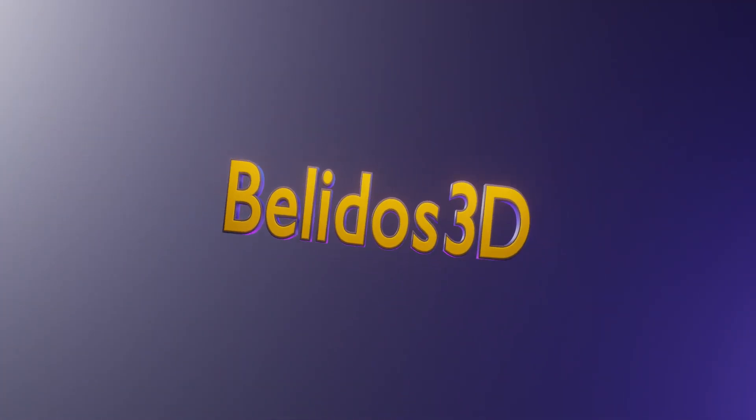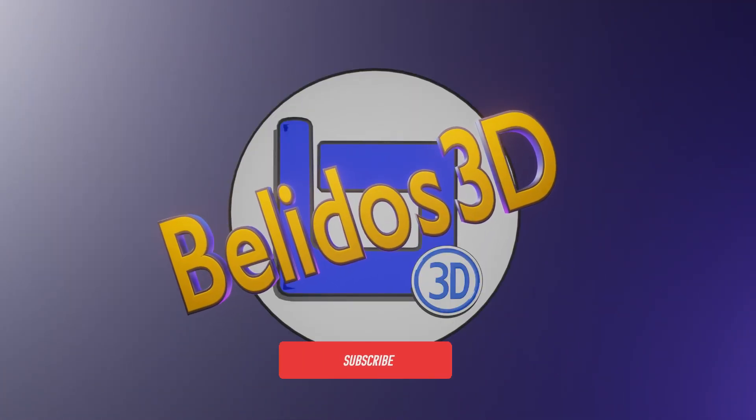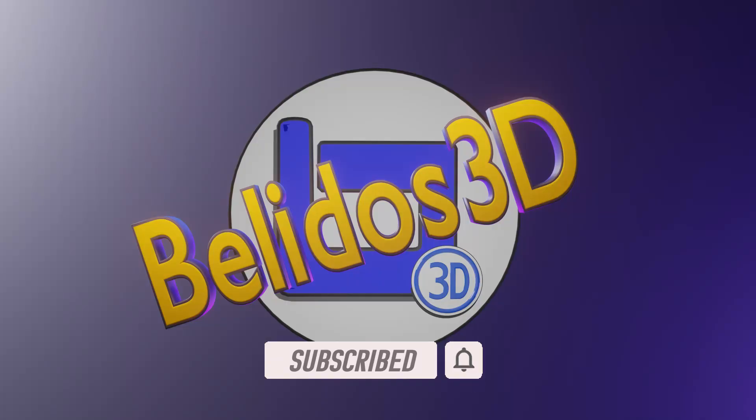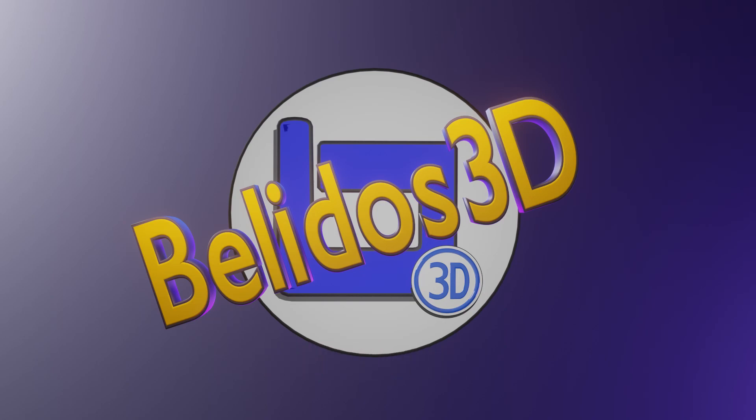Hey guys, it's Roy from Bella Lost 3D here again with Part 2 of our jam jar series. In this part I will be taking the jam jars that we created in the previous video and painting them in Substance Painter.